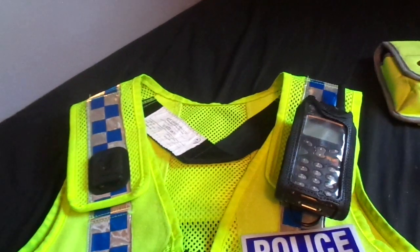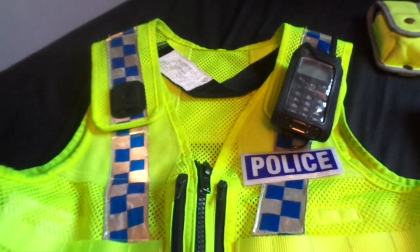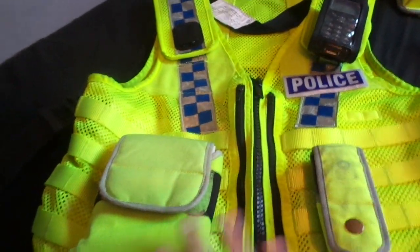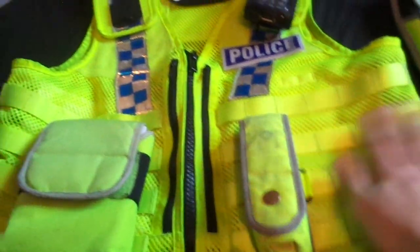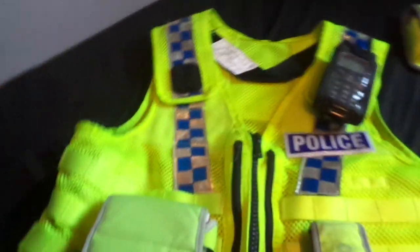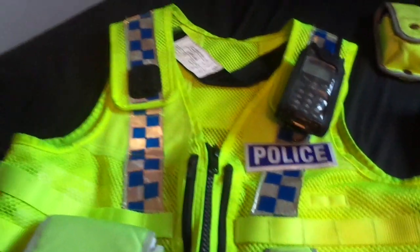I was looking for an MTH 800 — the radio the Met are using and that appears in the show Happy Valley — hence why I've got this one, because the pouches are in the same place. I did want a taser holster, but they are very expensive for a piece of plastic, so I didn't get that.